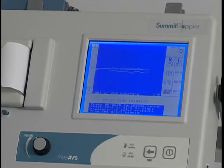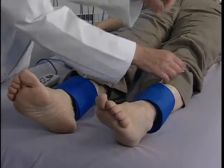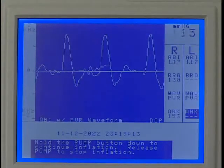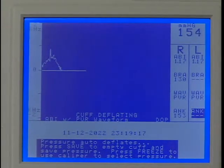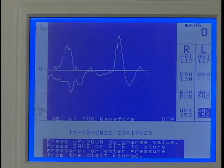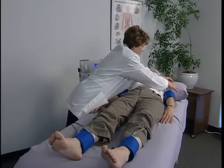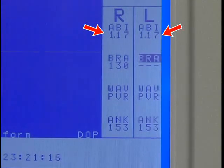Move the hose to the cuff at the left ankle and obtain the waveform as demonstrated on the right ankle. After saving, the marker will move to the left ankle pressure location. After obtaining and saving the left ankle pressure, the marker will move to the last location, the left brachial. Switch the hose to the cuff at the left brachial and obtain the pressure.